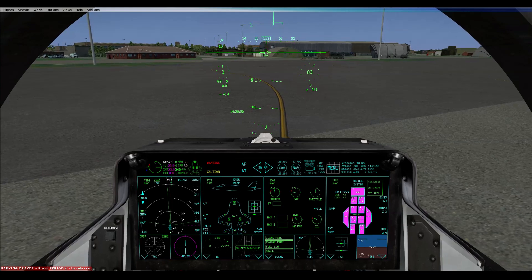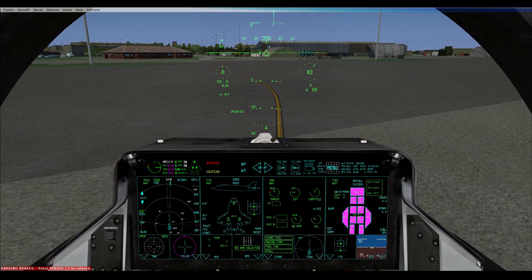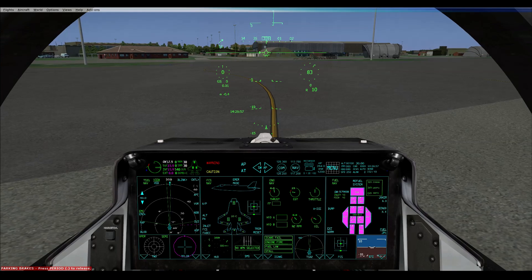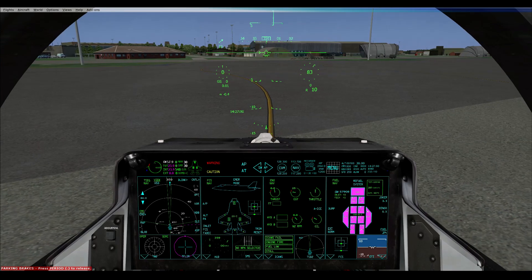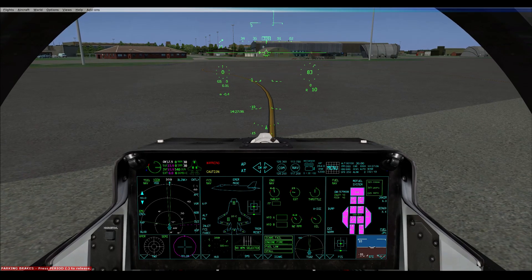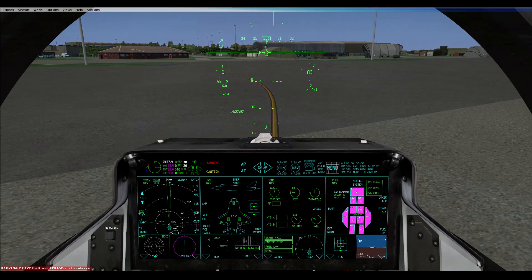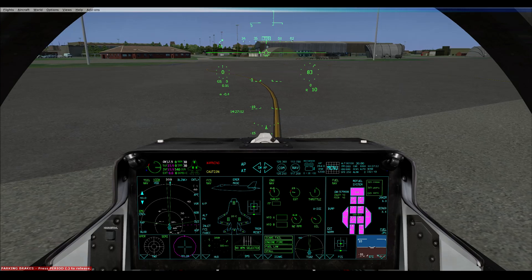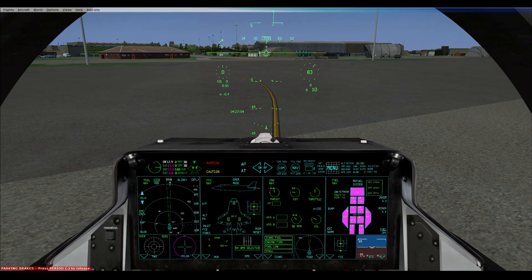You need a left and a right earlier on trim set. Because basically what this jet does — it's an automatic hover — so if you touch nothing it won't move. You can roll left, roll right with your stick. You go up and down: up by pulling back on your stick as if you're pitching up, down by pushing forward, but it's vertical — it's nothing to do with your actual pitch.